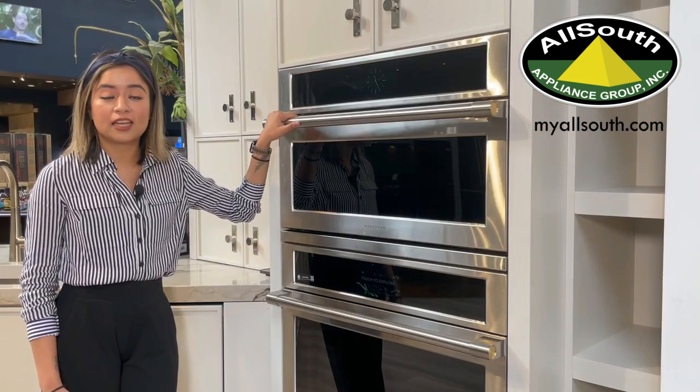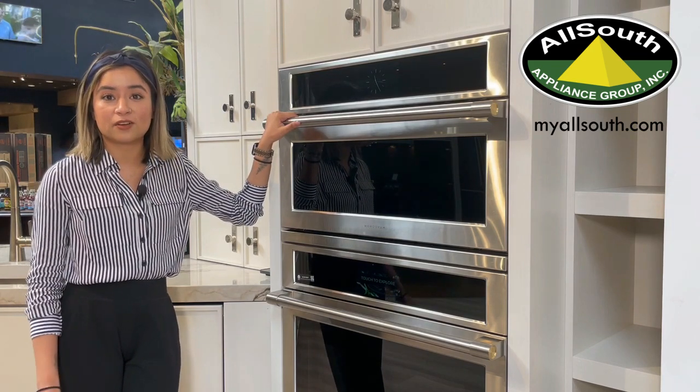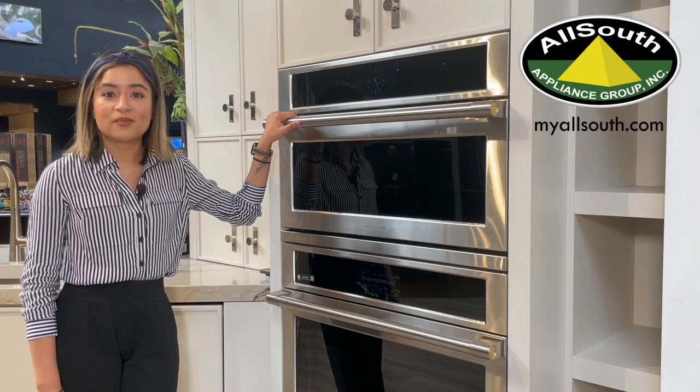This oven is offered in the GE Profile line, the GE Cafe line, and the Monogram line, which we display at any of our seven locations. So stop by and see us today.